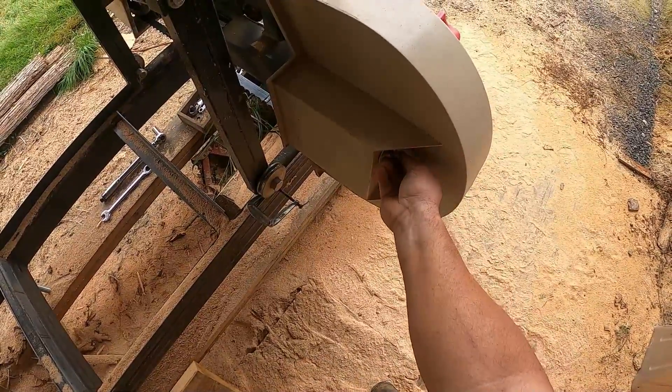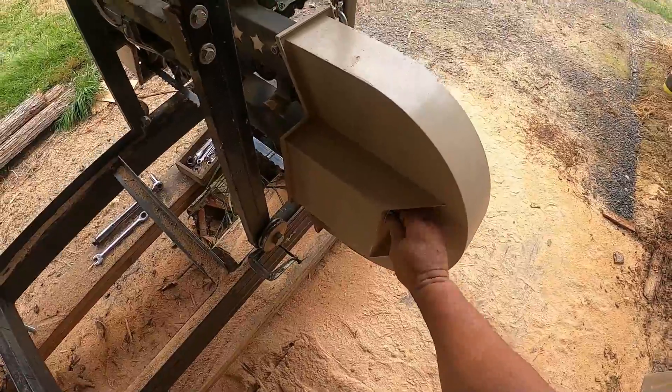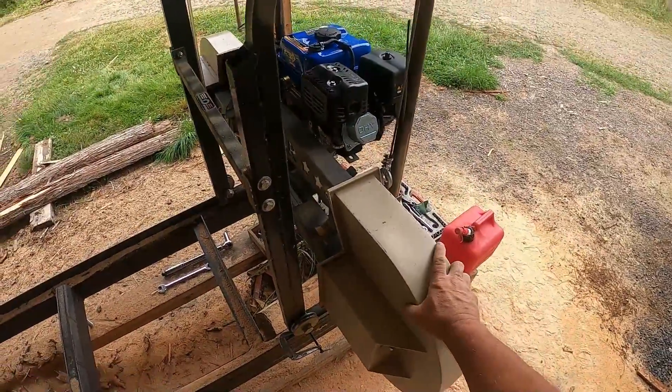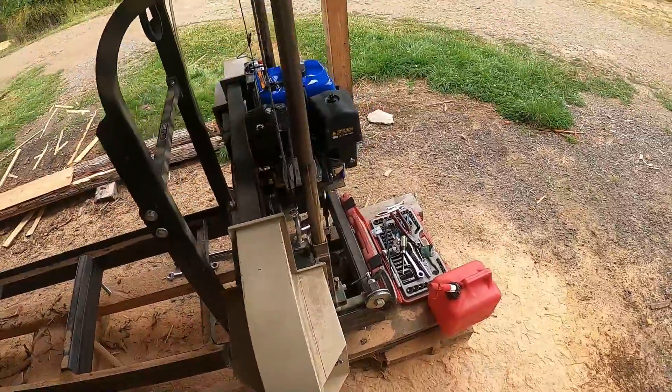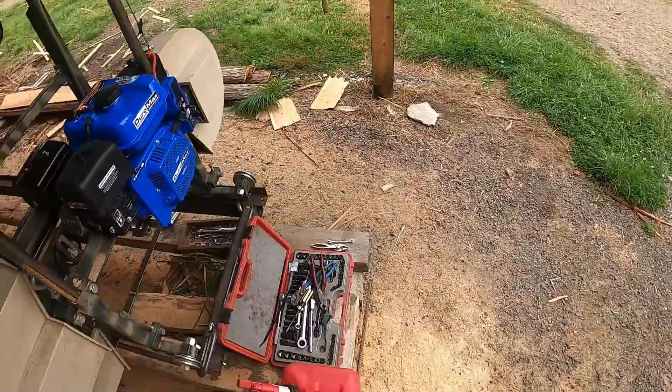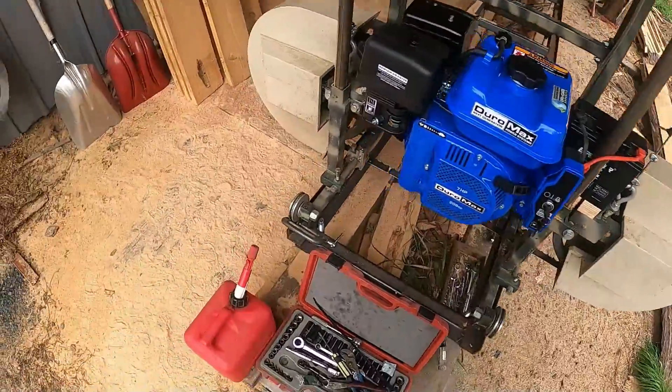I did put wing nuts on to mount the guards — replaced the bolts with wing nuts — so you can do it with just your fingers, no wrenches needed.